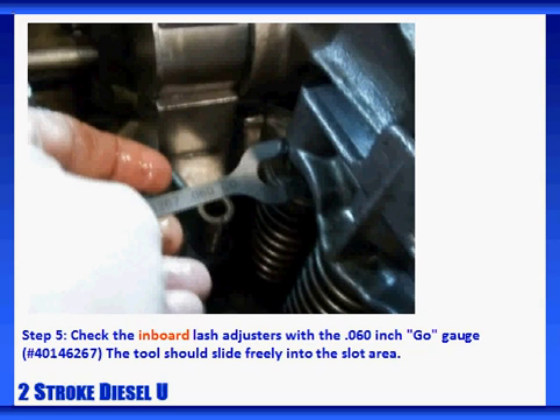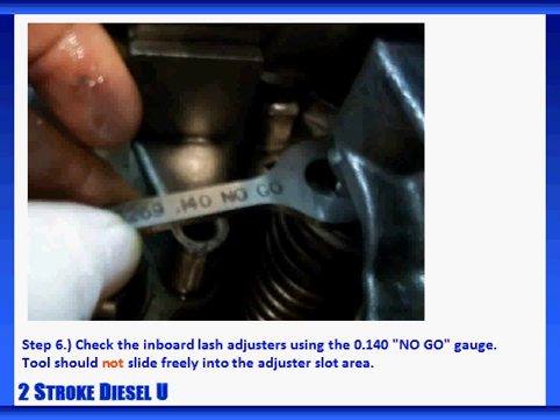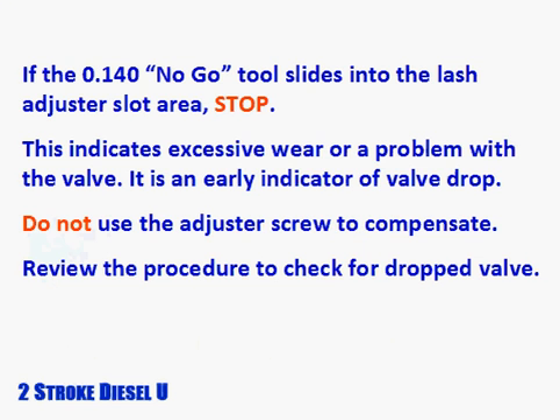Now repeat the procedure on the inboard valve side. Check the inboard lash adjusters with the .060-inch go gauge — this tool should slide freely into the slot area. Now check the inboard lash adjusters using the .140-inch no-go gauge — this tool should not be able to slide into the area at all. If the .140-inch no-go tool slides into the lash adjuster slot area, stop. This indicates excessive wear or a problem with the valve. It's an early indicator of valve drop. Don't use the adjuster screw to compensate — review the procedure and check for a dropped valve.